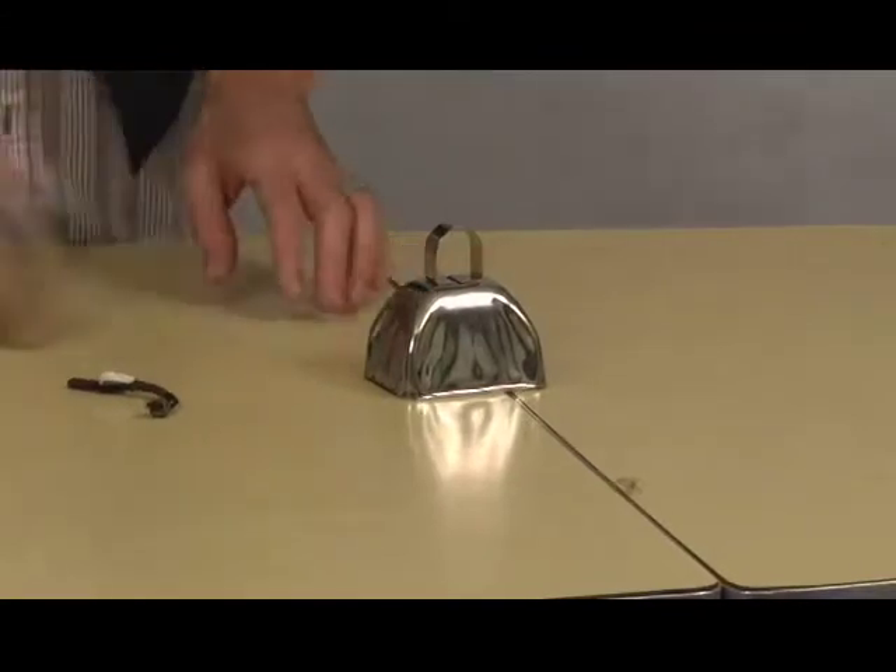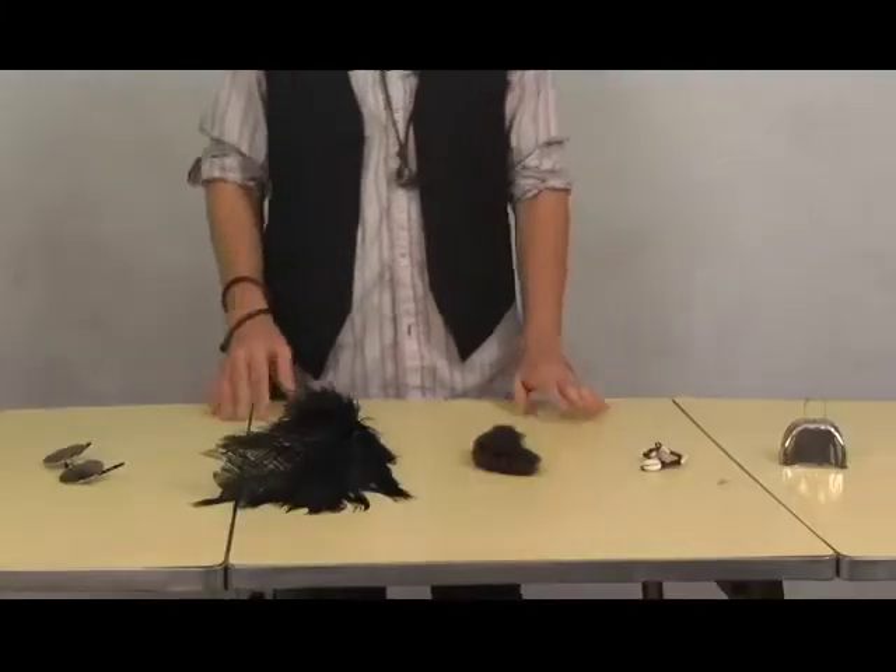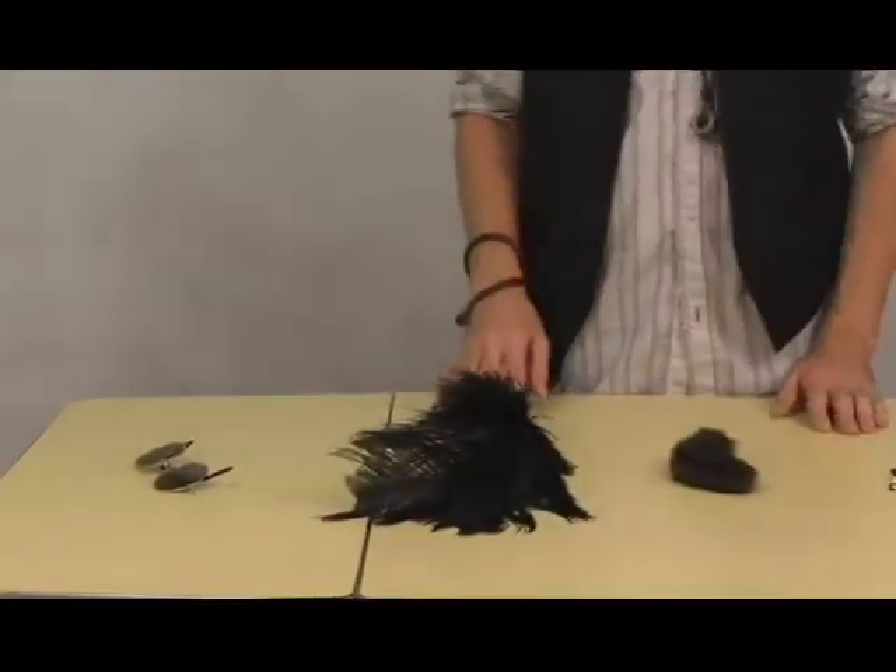Today we're going to be making a bell. To start off, you need a bell, a seashell, raccoon fur, an ostrich feather, and sunglasses if it's sunny out or if it's not.